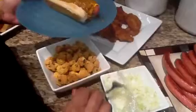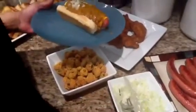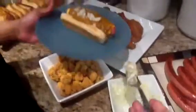We're gonna put some onions on it, just like that. And we can't have a coney without mustard, so I'm gonna put the mustard on.